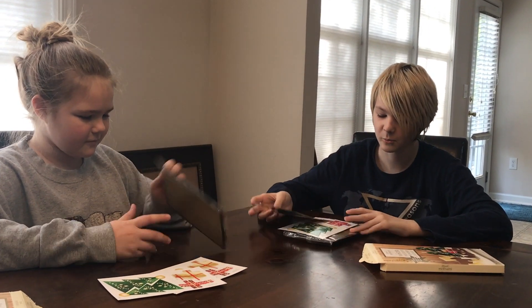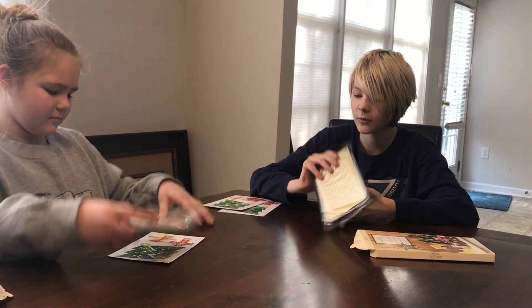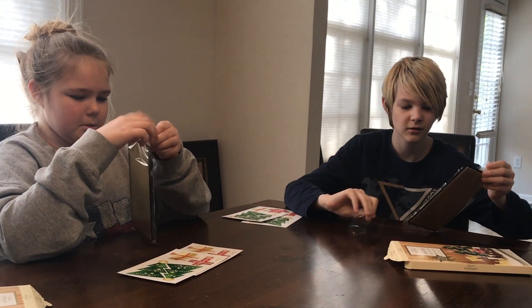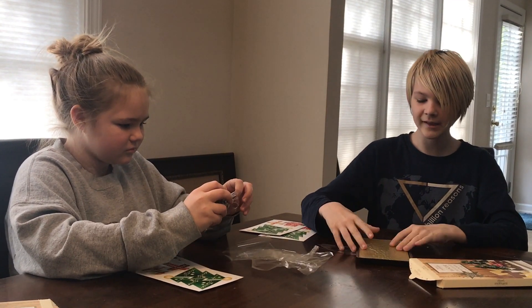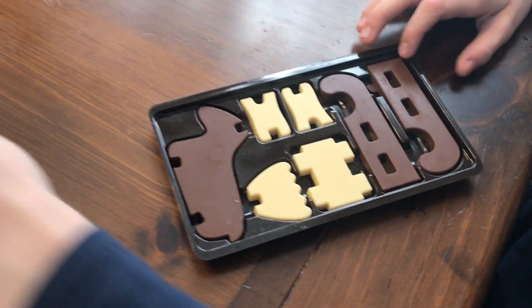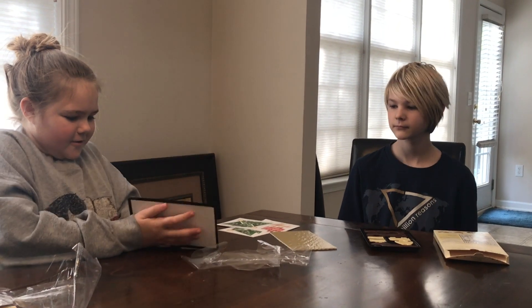Inside this box we have little foldy things to fold and turn into stuff. There's also a golden ticket. Let's open it up and see what it looks like inside — you have to build a reindeer and build a sled. It doesn't really teach us how to build it, but it looks pretty simple.